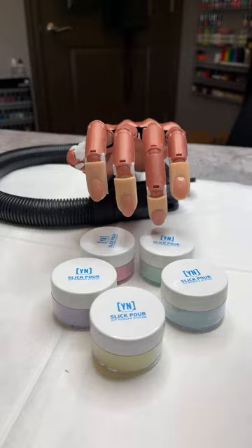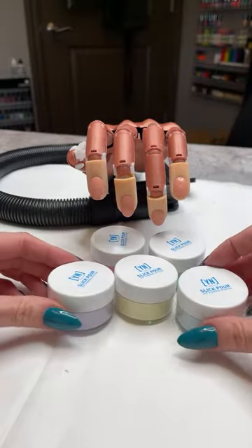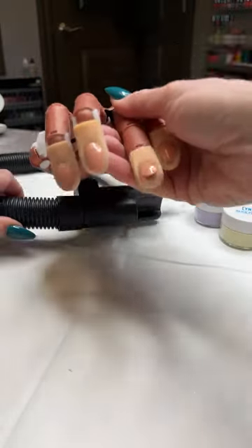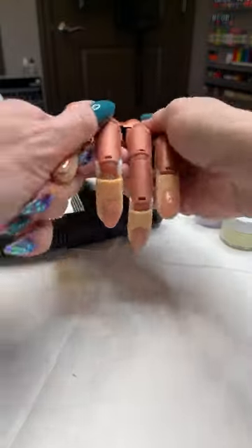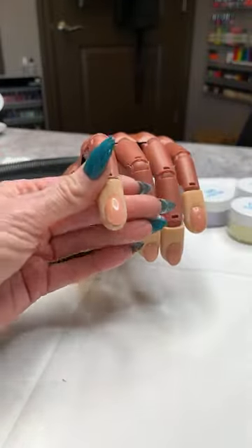We're going to have some fun today. Like I said, we're going to be using the new Slick Pour colors — I just got those in and I can't wait to try them out. I'm also trying a little bit of a different camera angle today, so let me know in the comments if it's looking good for you, otherwise we can go back to more straight on.